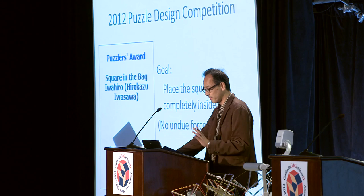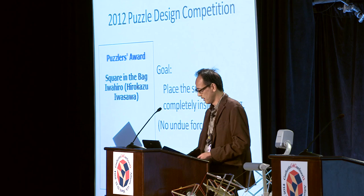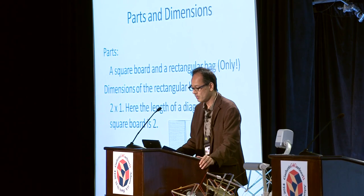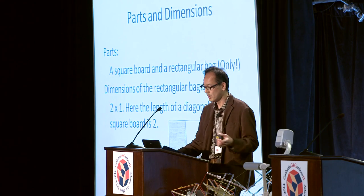The goal of this puzzle is very simple: to place the square board completely inside the bag. It consists only of a square board and a rectangular bag. The dimensions of the rectangular bag are 2 by 1, and the length of the diagonal of the square board is 2. The goal is very easy to understand, the parts are very simple geometrical figures, but the puzzle is challenging to solve. Therefore it must be very good not only for puzzle collectors but also for the classroom.